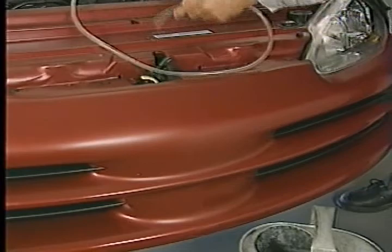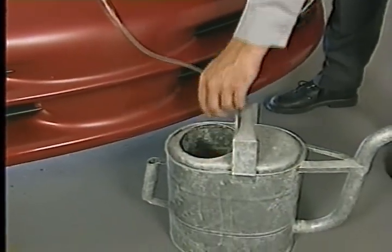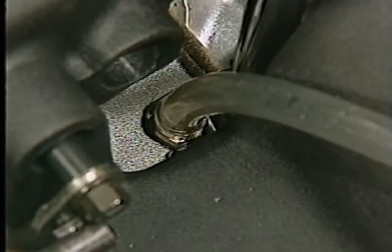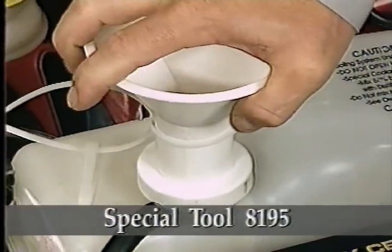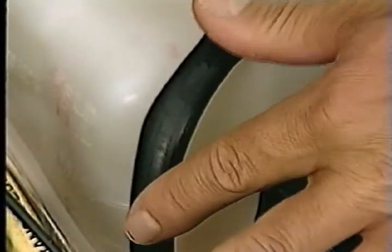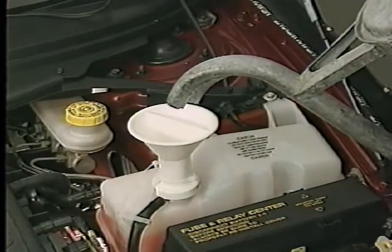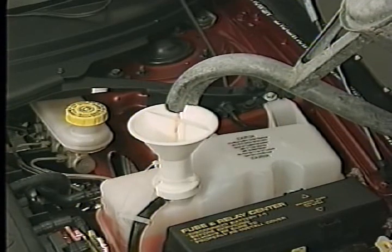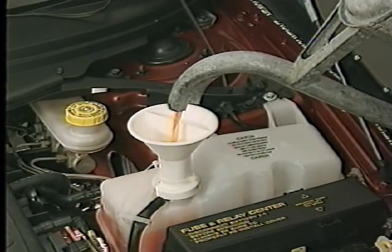Route the hose away from the components on the front of the engine and place the other end in a coolant container. Next, open up the bleed valve on the engine. Then attach the filling aid funnel, special tool 8195, to the pressure recovery bottle filler neck. Use the clip attached to the funnel to pinch off the hose between the two chambers of the coolant bottle. Now pour a 50-50 mixture of distilled water and Mopar 5-year, 100,000-mile antifreeze coolant into the large side of the funnel. The smaller side allows air to escape.